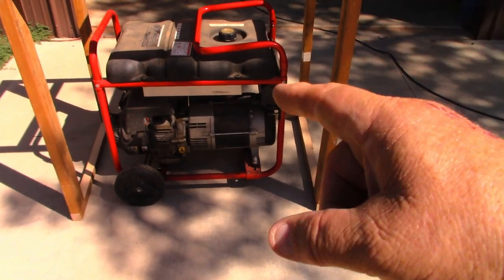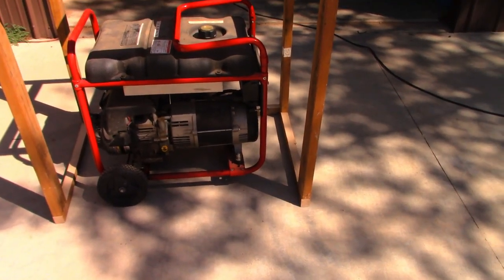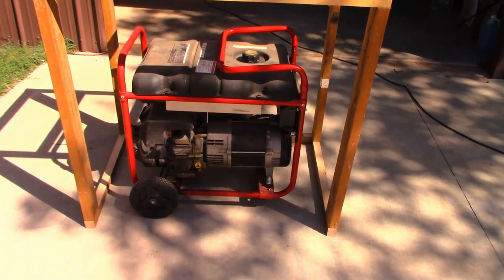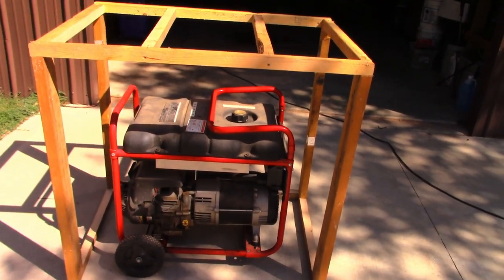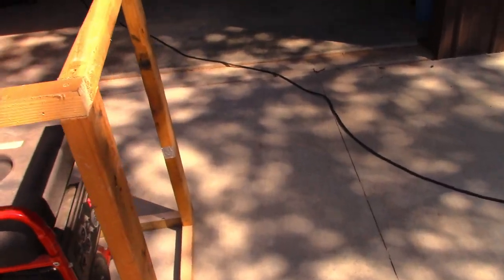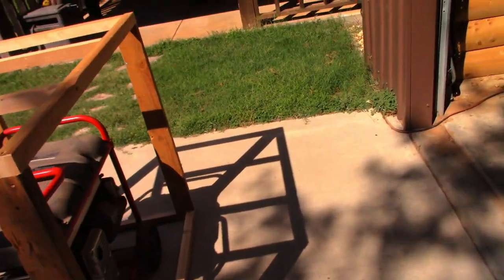I'm going to change the oil on this and get an air filter for it — something I'll pick up tomorrow along with the plywood. I'll get it sheeted, get it ready, get everything loaded, and we're leaving tomorrow.